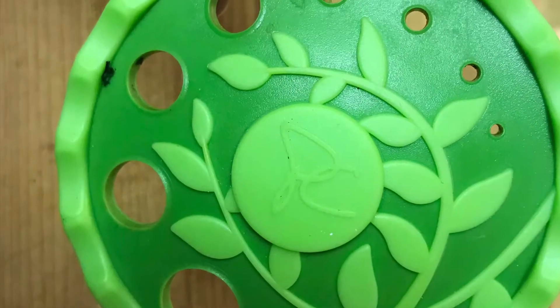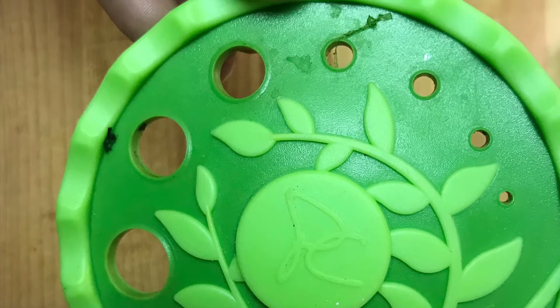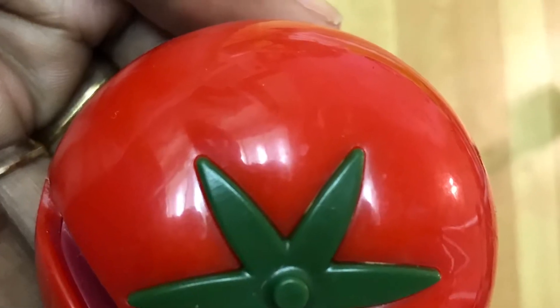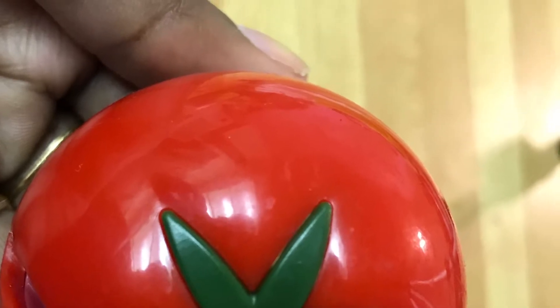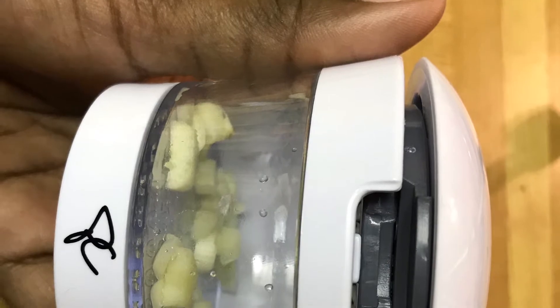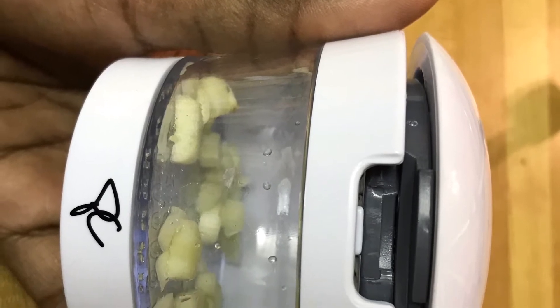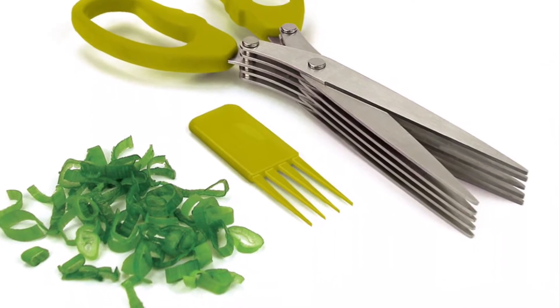Hello all, welcome back to my channel Sarah's Multi Mom. I'm Nithya here again with another interesting video. Today I'll be talking about the top kitchen gadgets that should make it easy for us to work in the kitchen. I'll be showing you a few items which will be very handy for performing all the tasks in the kitchen.